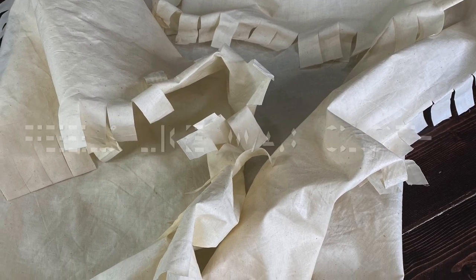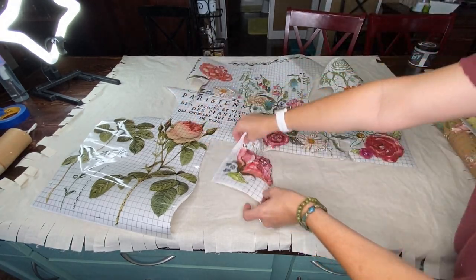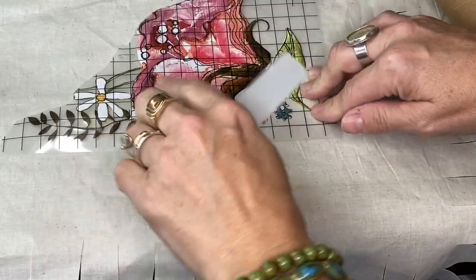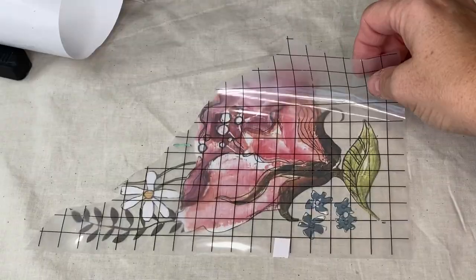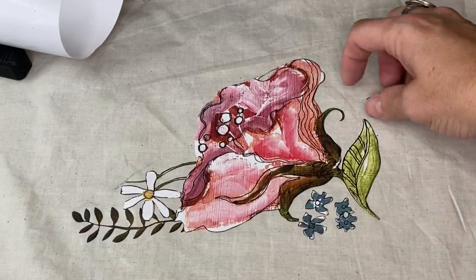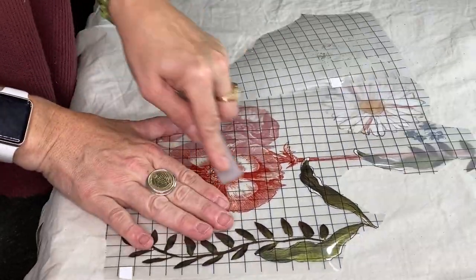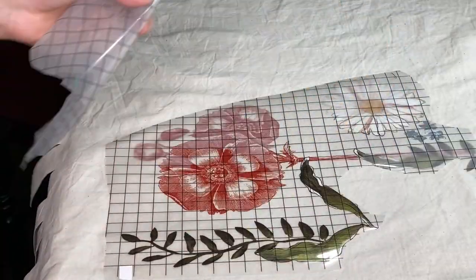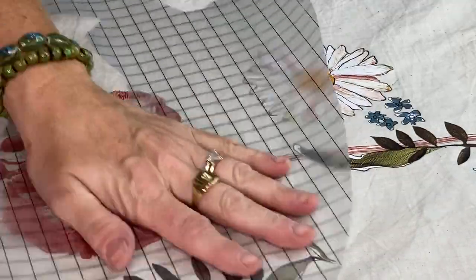Here I'm just laying out some partial transfers I had left over to decide what to use. I didn't end up using the bottom left one. I am using the leftover from a Wander transfer from Iron Orcan Designs — you can find these products in the description box and my website.